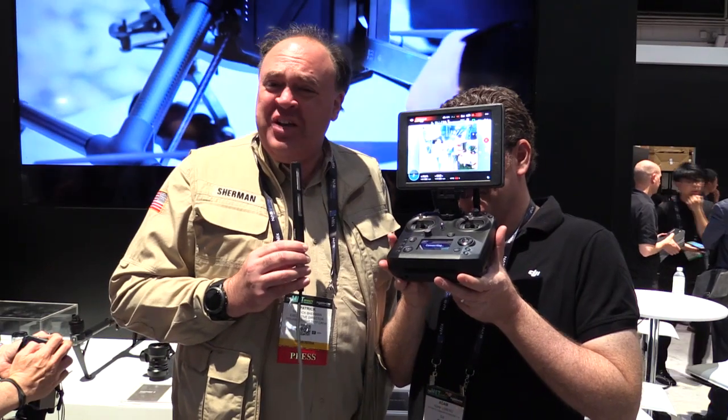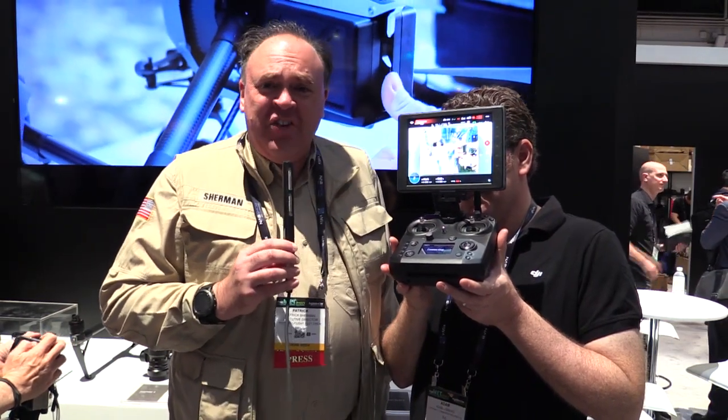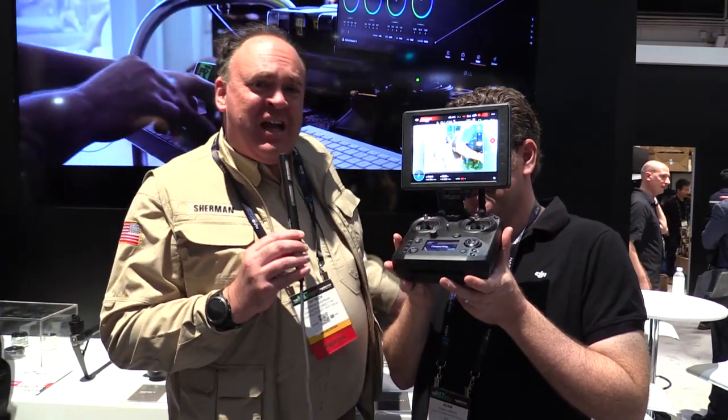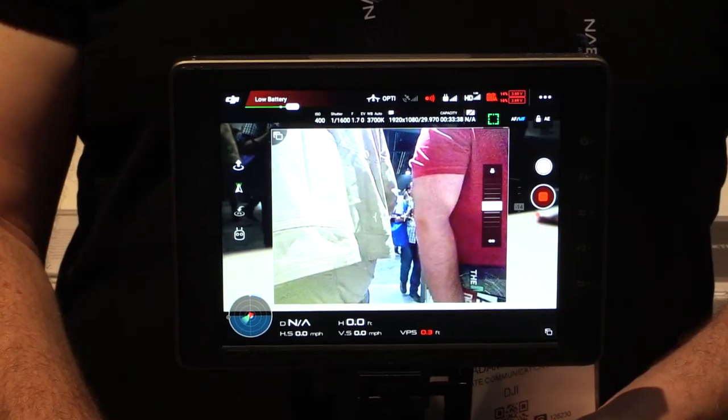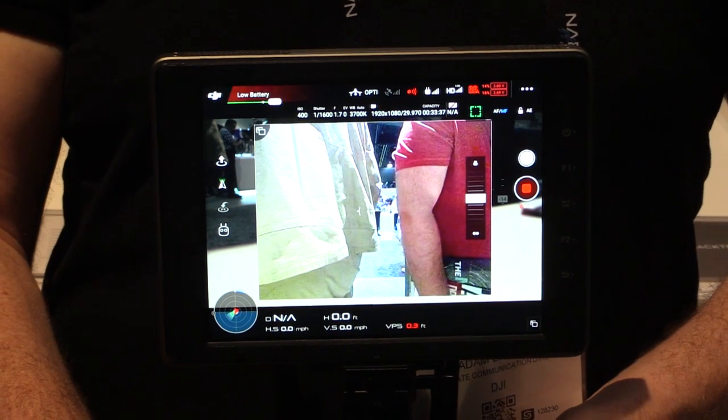Roswell Flight Test Crew here at NAB 2017, visiting the DJI booth and our friend Adam Lisberg. Hi Patrick, great to see you here. And today we're looking at the Crystal Sky Monitor.